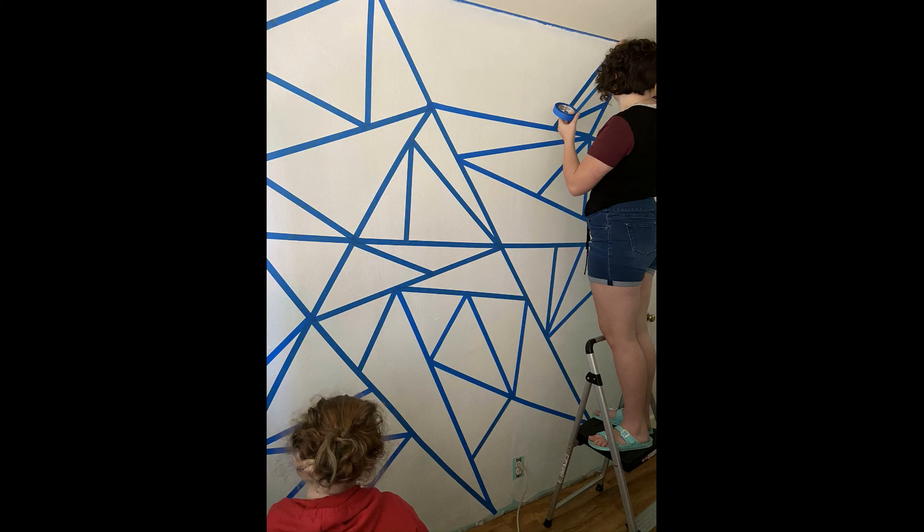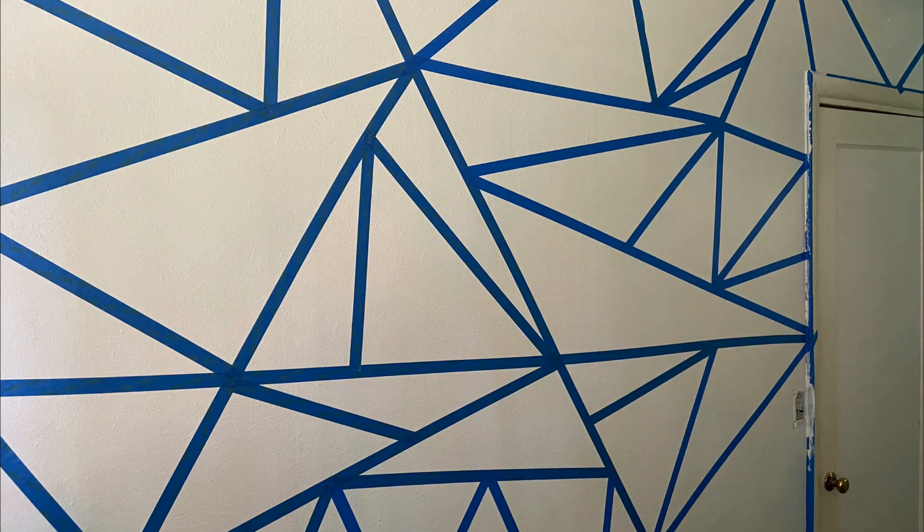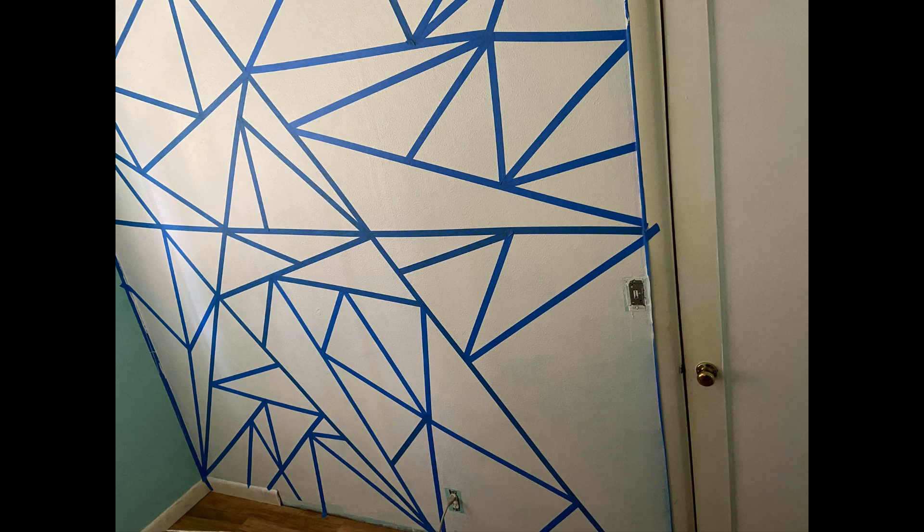My daughter requested a focus wall in her room with geometric shapes, so we decided on triangles. First, we had to tape it off. That took forever.